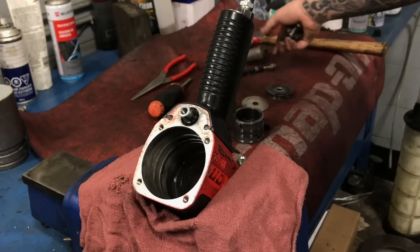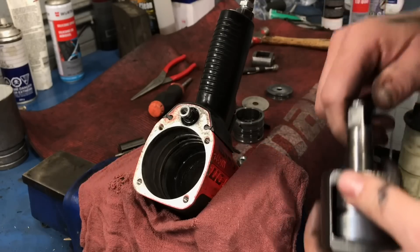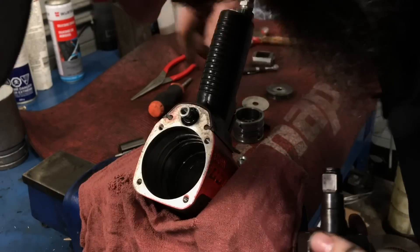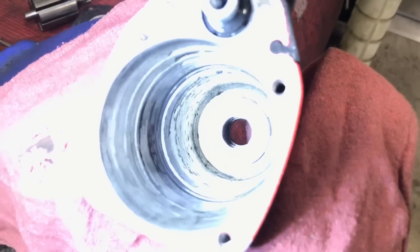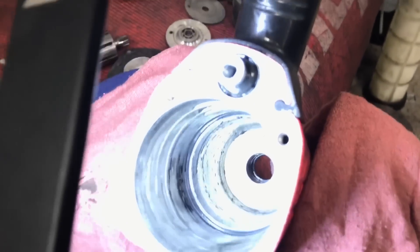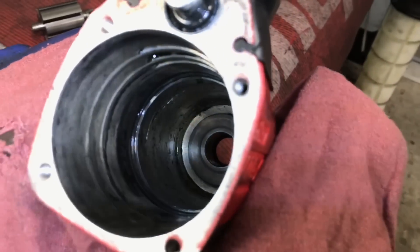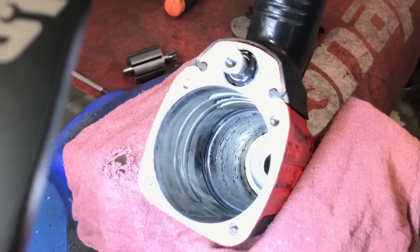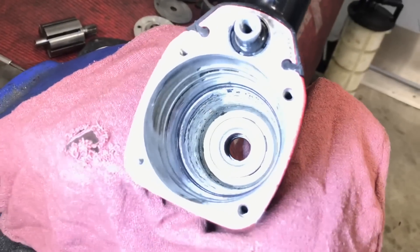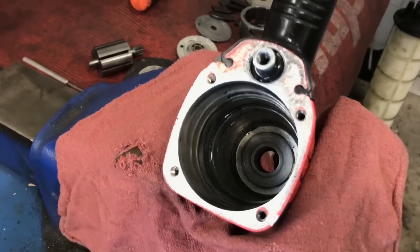We're going to get this thing back to good running condition. Everything else inside there - you guys can see inside the housing, it is a little bit scored up in there, but that is the hammer housing casing where the hammers sit. I don't think that the damage in there is going to be too imperative. As long as everything else is in good shape, we should be fairly decent. Let's just continue on with the rebuild and see how it goes.